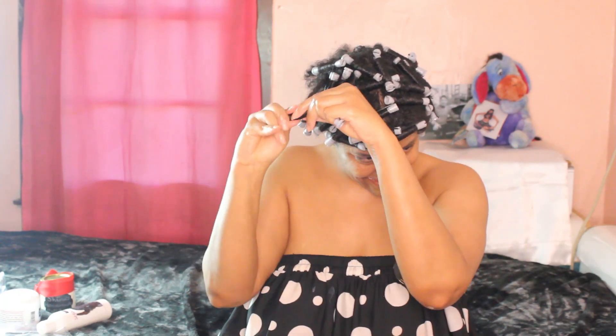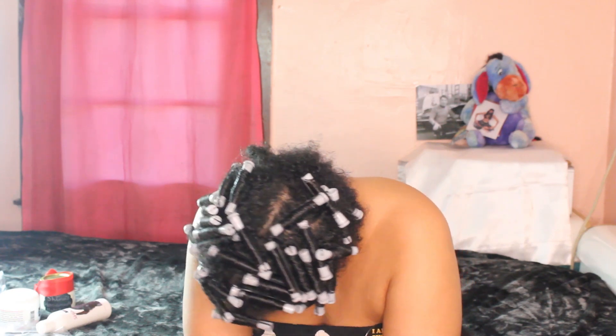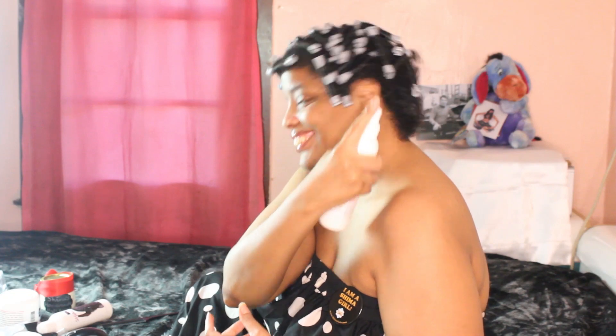Did you catch that? Did you see how I kind of widened the section as I rolled up the hair? This allows the hair to dry better. And we are done, Shima Girls! It took me about 2 hours and some change to finish. Remember, my hair is super long at the front — I separated small sections which I thinned out by removing more hair so as not to overwhelm the perm rod. So now it's the back's turn.